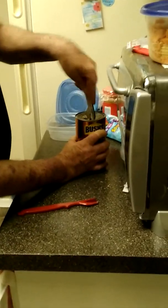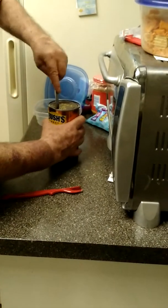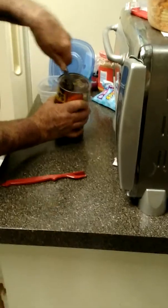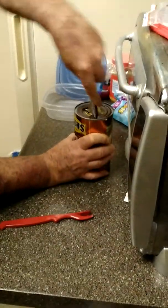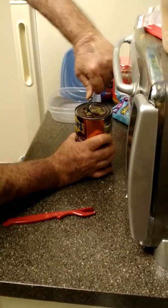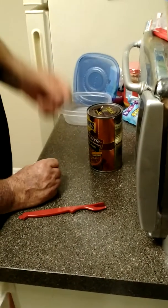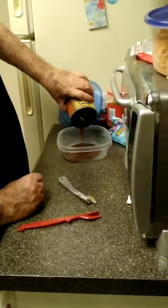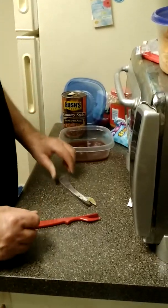Oh my goodness, it pops right in there! Look at that — that really opened that thing up. I didn't think we could open up the skin like that. Let's just open this up a little bit more.